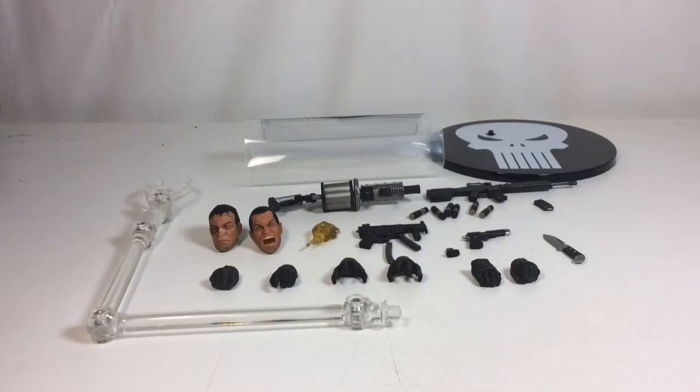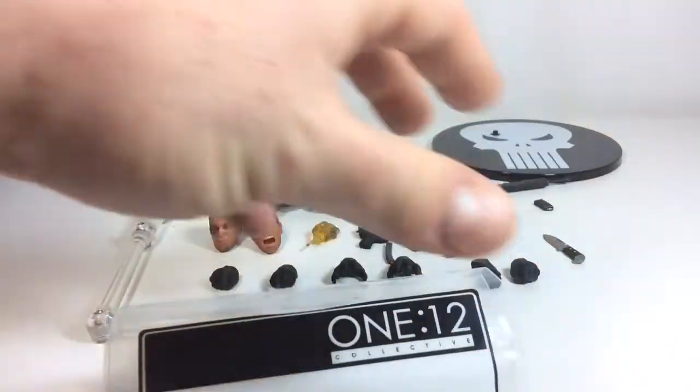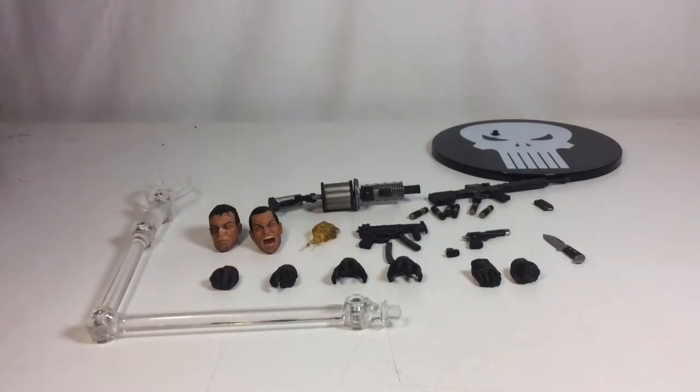And we're back with the Punisher's accessories all out of packaging. He comes with a total of 26 accessories, including extra magazines, ammunition, a knife, and a stand. Also included is a 1:12 scale Collective bag, so if you want to get rid of the packaging you can do so. I'm not going to get rid of the packaging — I always keep everything.